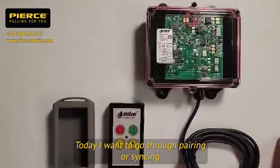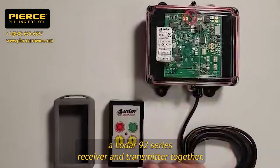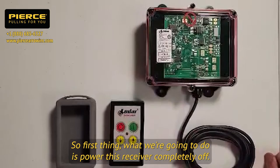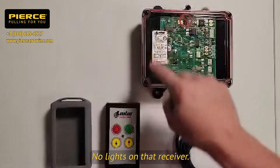Today I wanted to go through pairing or syncing a LODAR 92 series receiver and transmitter together. First, power the receiver completely off — no lights on that receiver.